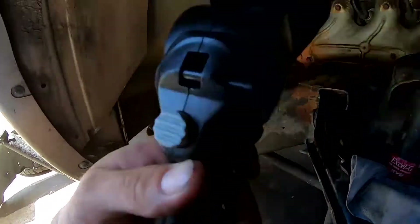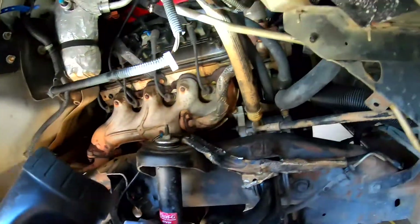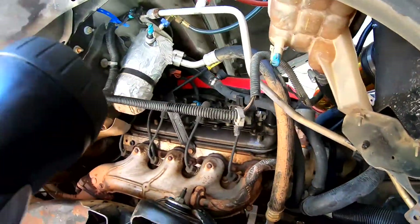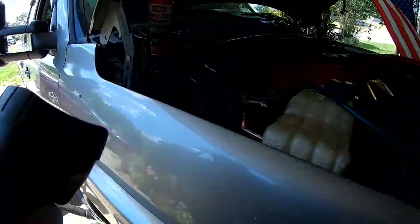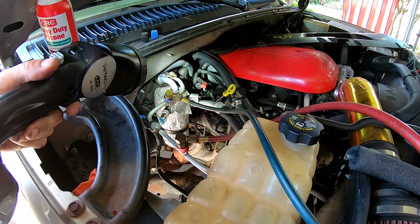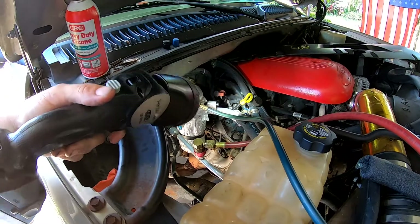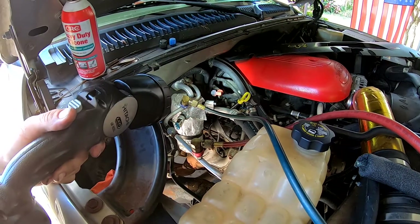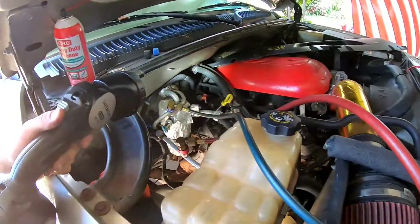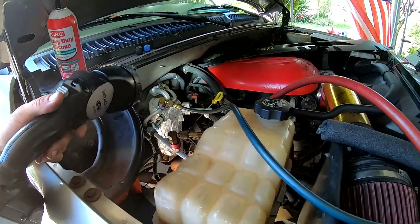Everything is back together. Got all our connections fitted and tightened down, switches plugged back in, electronics all set. Got our hose connected to the new dryer, orifice tube in where it's supposed to be. Low side is blue, high side is red — thankfully with these new fittings and gauges, they only fit one way, so it's hard to mix them up.